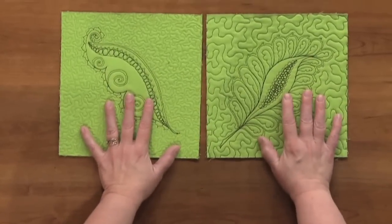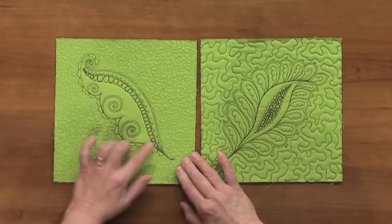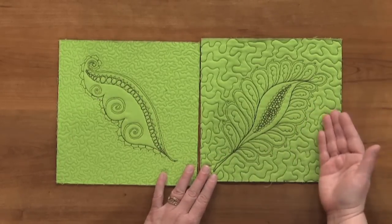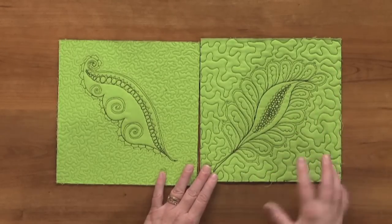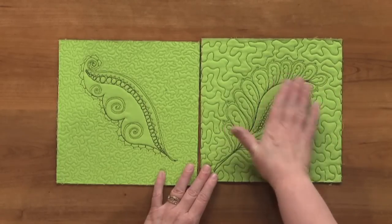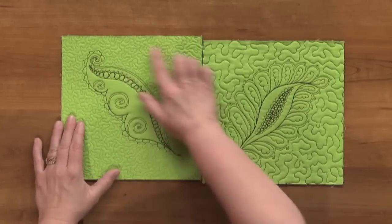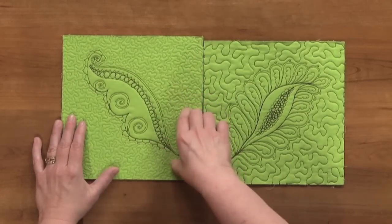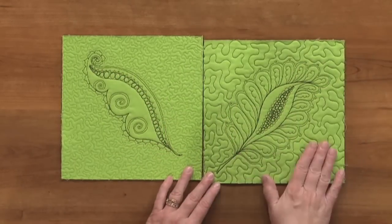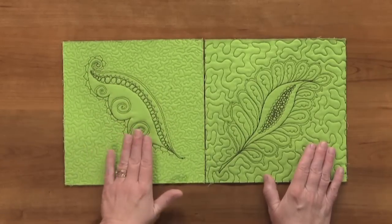Here we have two similar blocks — a very ornate feather here, and a very ornate sort of feather here that I call a 'giant pea pod.' Here I've stippled in the background and two things are working against me: the stipple is about the same size as the feathers, so that's confusing visually, and it's the same color as the feathers, which is also confusing visually. Here I did the opposite — I used a different size of stipple in the negative space and matched the thread to the background. So this design just pops off the surface, whereas the other one is getting lost in all the stippling. If I'm going to do this beautiful quilting, I want to make sure it shows.